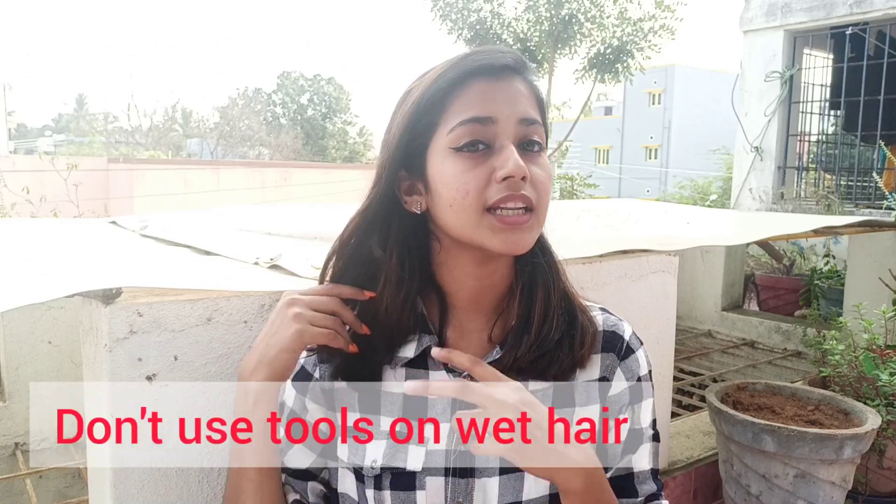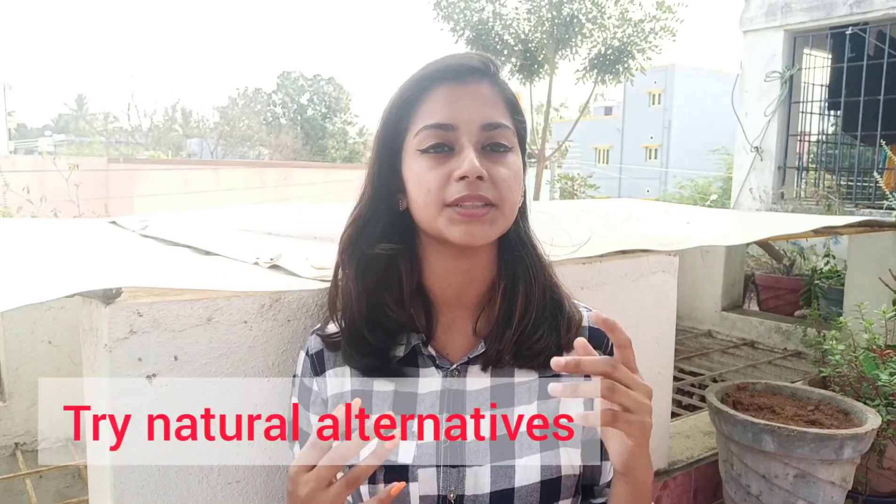If you use a straightener or curling iron, you should try to also apply natural methods for curling or styling with hair rollers.